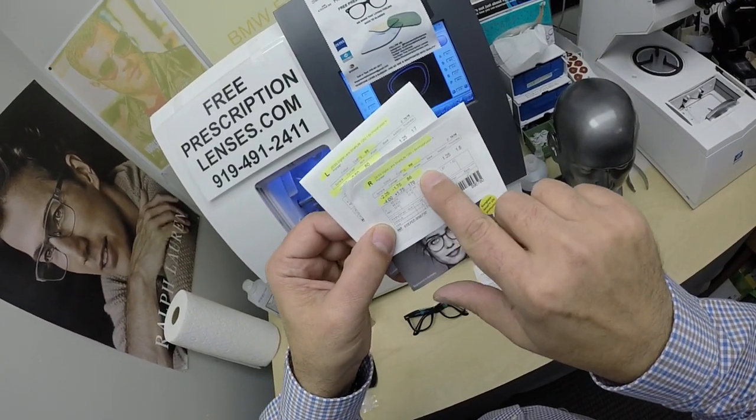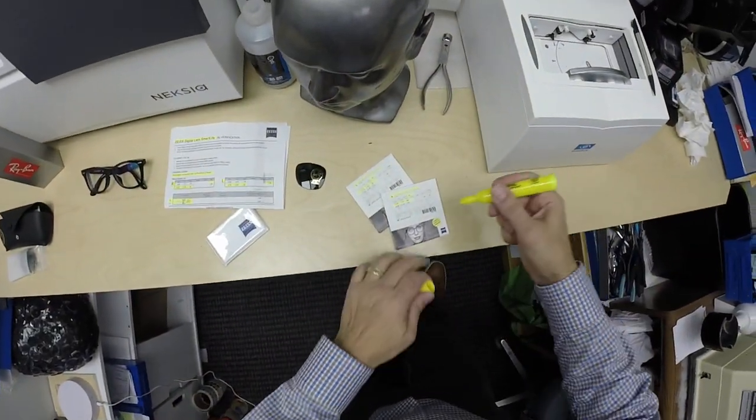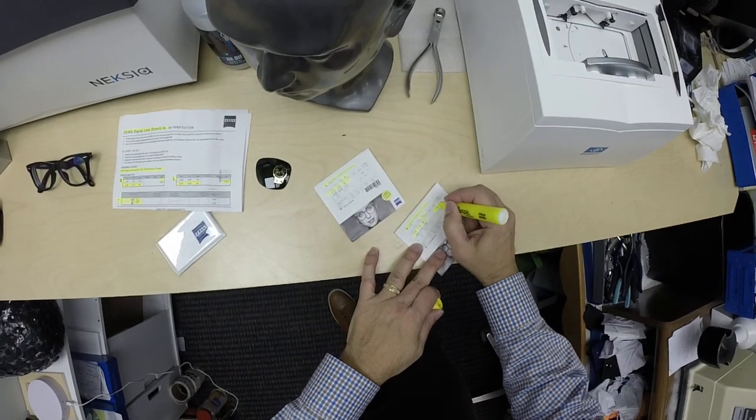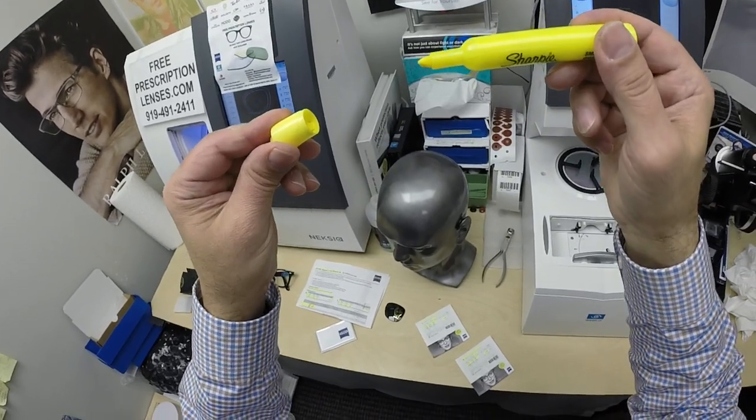I've highlighted the prescription for the right eye, same for the left. I didn't do the boost — let me do that. He got a 1.25 boost, or as they call it, 12.50, and if you guys missed any of that, let me recap.